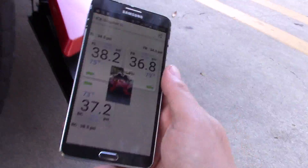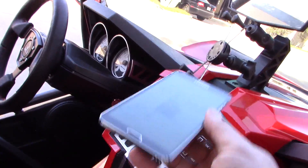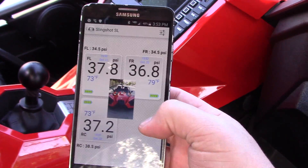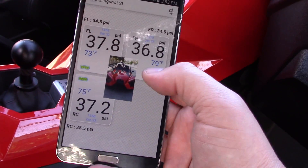I also want to show you — if you have one of our RAM mount accessories, you can run your phone here on the dash of the Slingshot. Just open the app whenever you want to get a quick tire pressure reading. If you're going on a long drive, it's really handy to have.